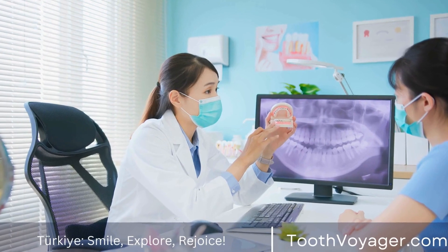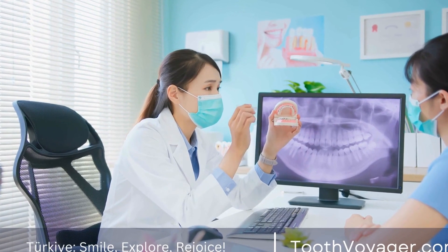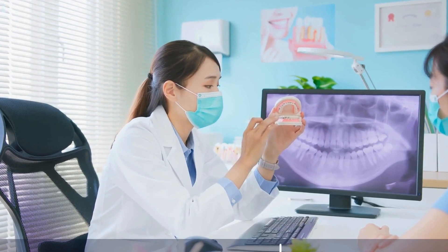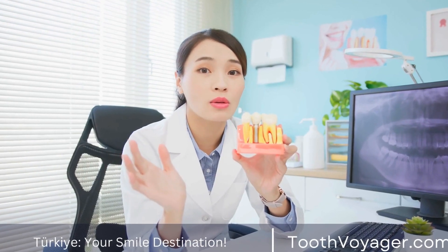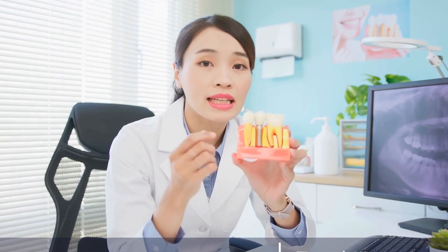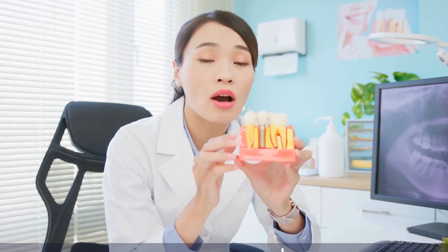The art of crafting dental crowns requires a combination of skill, precision, and the use of high-quality materials. By understanding the materials and techniques used in creating dental crowns, patients can make informed decisions about their dental care and achieve a smile they can be proud of.